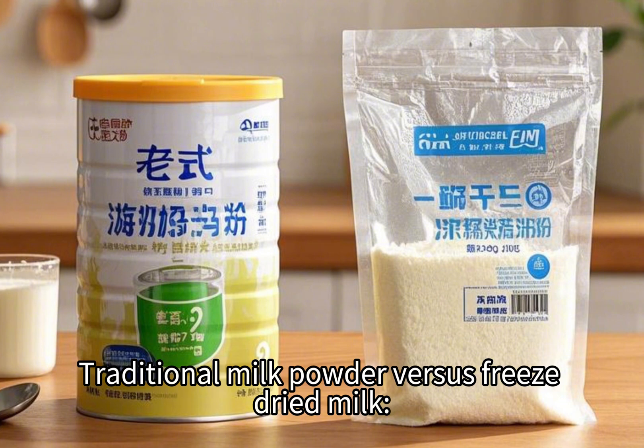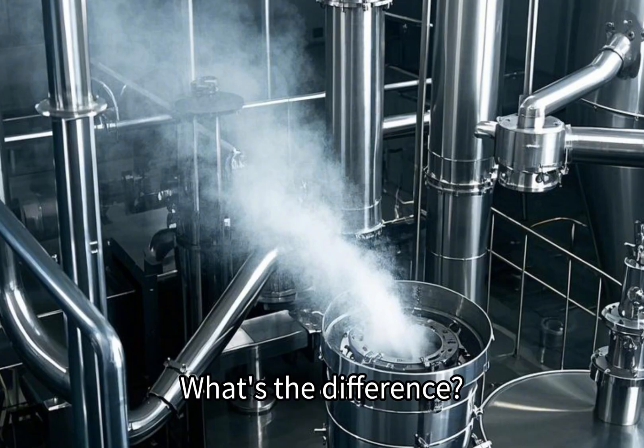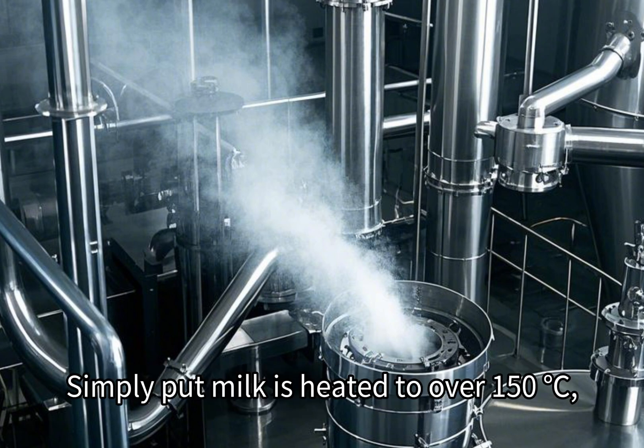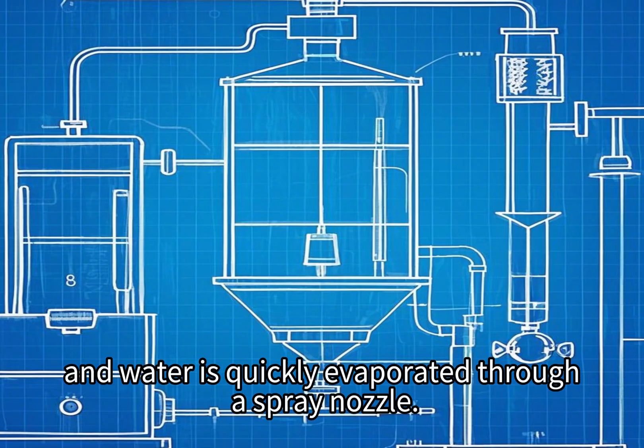Traditional milk powder versus freeze-dried milk — what's the difference? Most regular milk powders are made using spray drying. Simply put, milk is heated to over 150 degrees Celsius, and water is quickly evaporated through a spray nozzle.